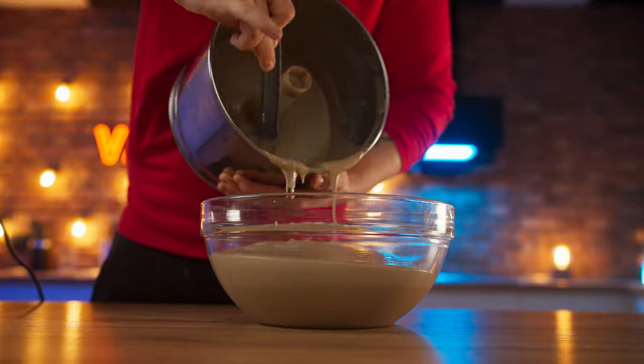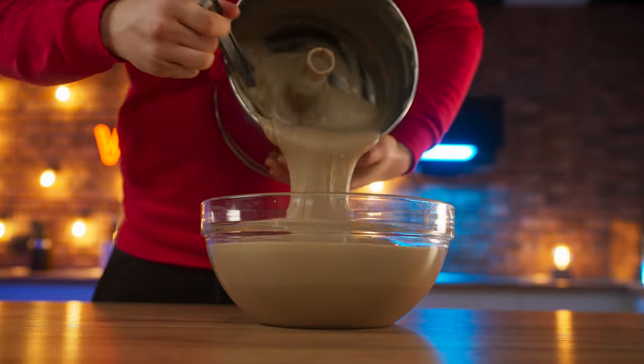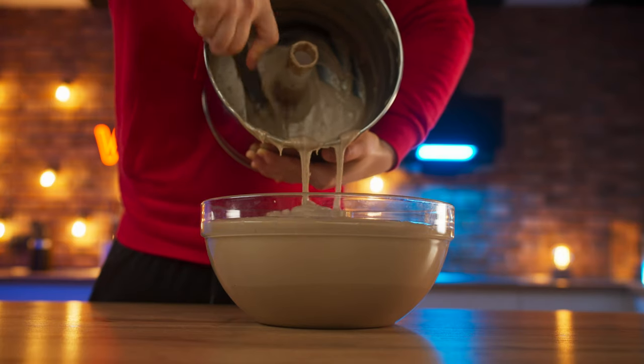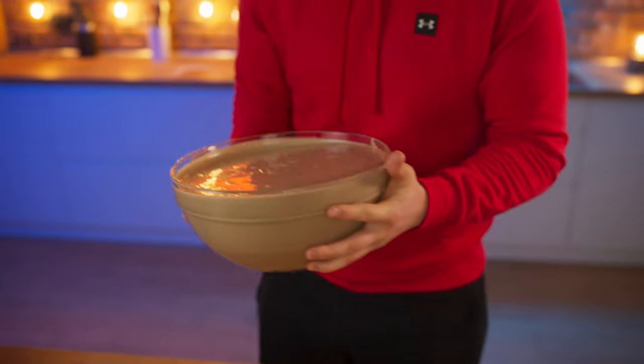In total, we made three batches. Now our bowl is completely filled. We go to our ice cream.